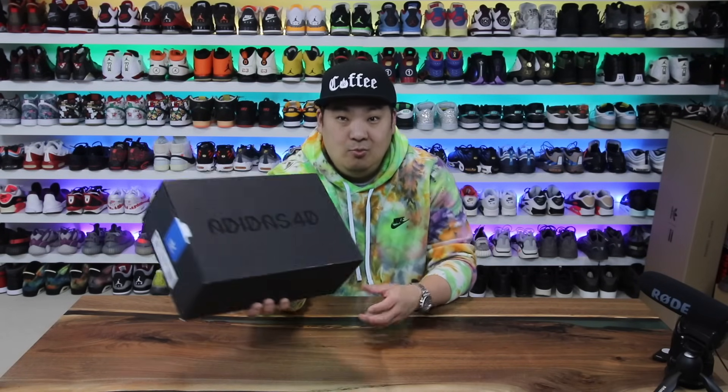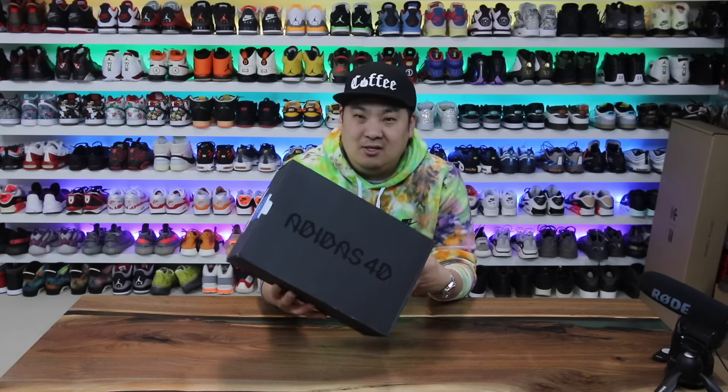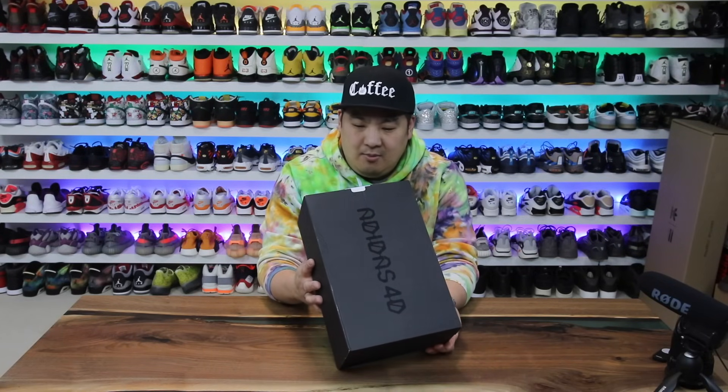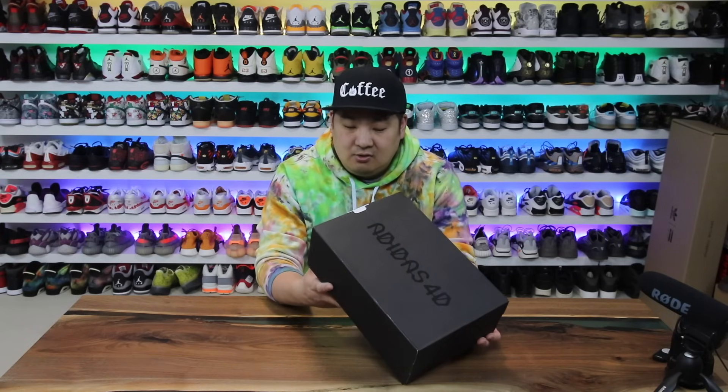Per your guys' request, I got a new pair of Adidas 4D Technology sneakers that I basically posted on Twitter and Instagram. I asked you guys if you wanted to see a review of these and you guys said yeah, it'd be kind of cool to see what they look like in a video. So here we go.